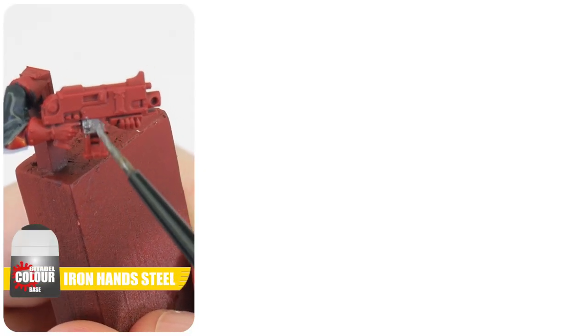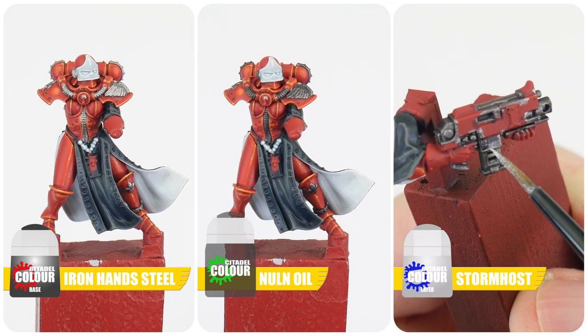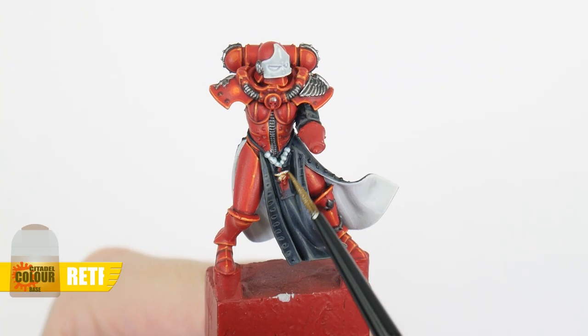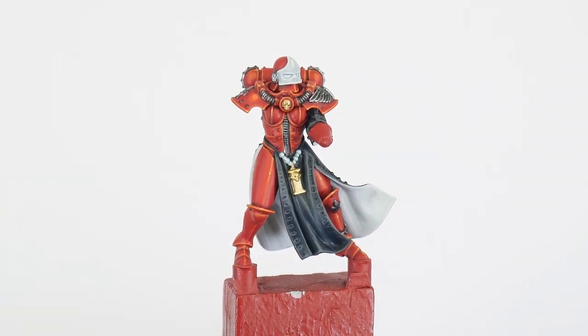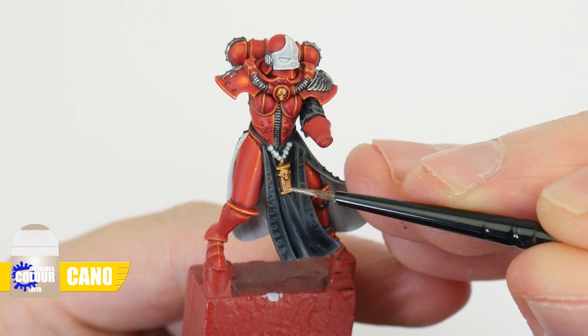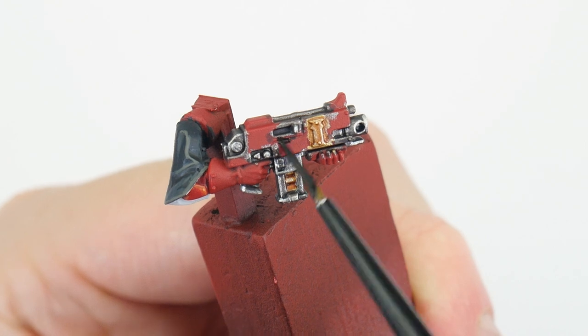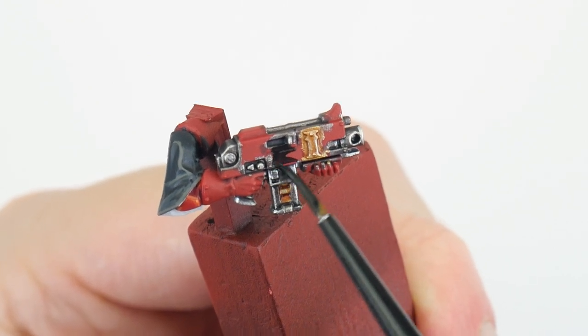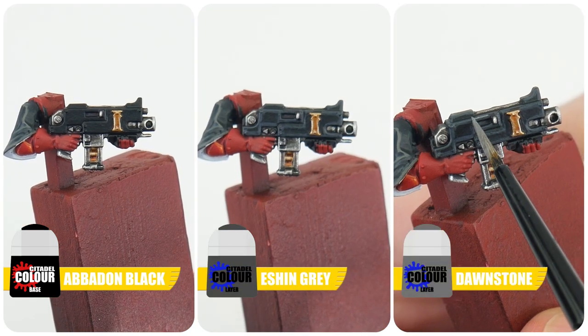In this section of the tutorial we're going to get all the metallic details and weapons painted. For any silver details start with Iron Hands Steel, use Nuln Oil to create some definition, and finish these silver details with Stormhost Silver. For all those gold relics and trinkets start with Retributor Armour, Reikland Fleshshade is used for definition, and Canoptek Alloy is used to highlight these gold details. Let's finish any weapons now — paint any weapon casings black starting with Abaddon Black, Eshin Grey for the chunky highlight, and Dawnstone to highlight any edges.